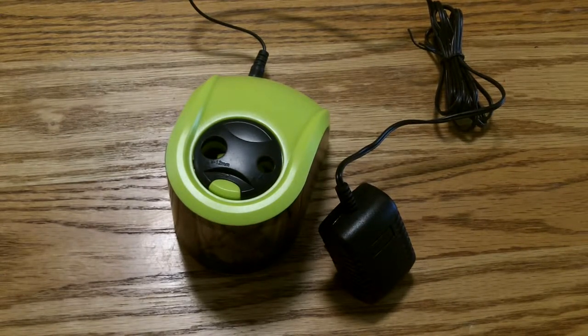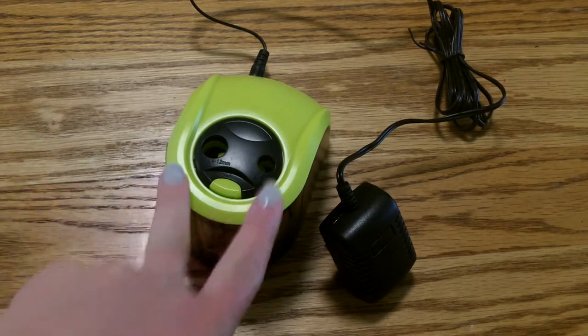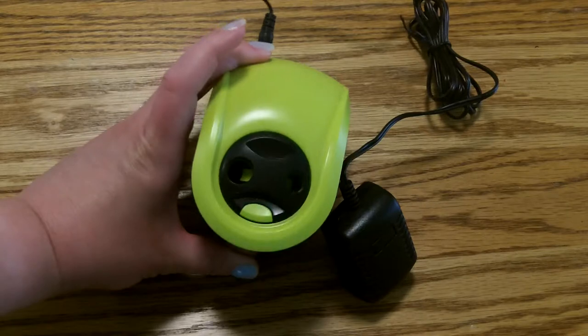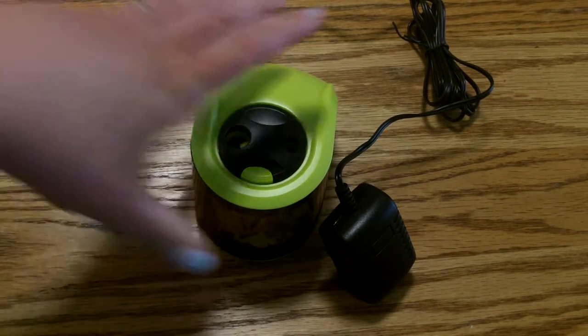Hello everyone out there in digital land, this is Edie and we are doing reviews today on a great pencil sharpener. This pencil sharpener has two different sizes, which is wonderful when you have little kids because depending on what they're doing and the pencils they're using, it runs with a regular outlet or